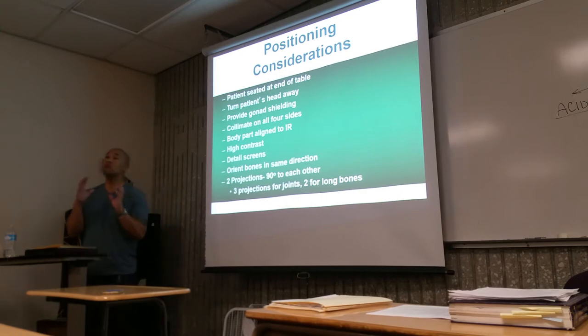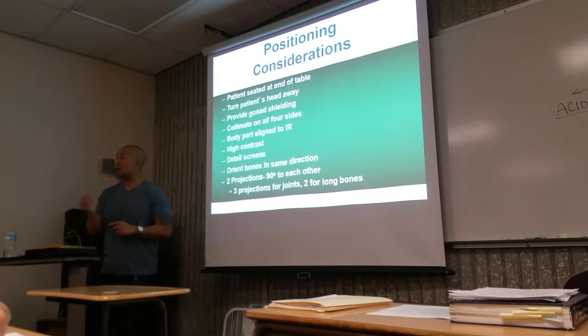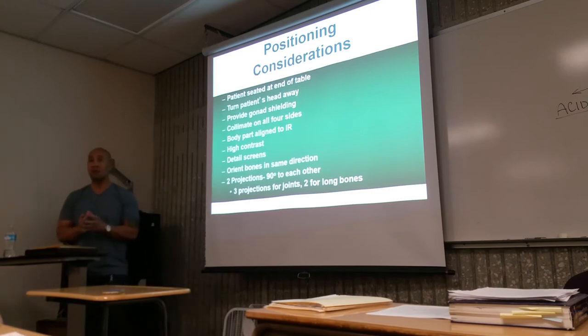Collimation is important when dealing with extremities because collimation improves detail, which is critical when dealing with small body parts. Collimation is twofold: you're going to reduce the amount of exposure by opening the field only to the area of interest, and you're also improving the quality of the image. Provide gonadal shielding — shield everybody.